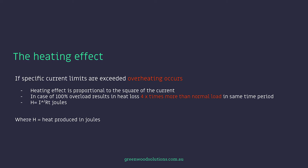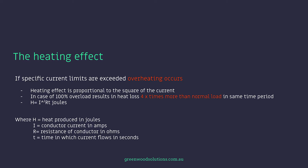Where H equals heat produced in joules, I is the conductor current in amps, R is the resistance of the conductor in ohms, and T is the time in which the current flows in seconds.